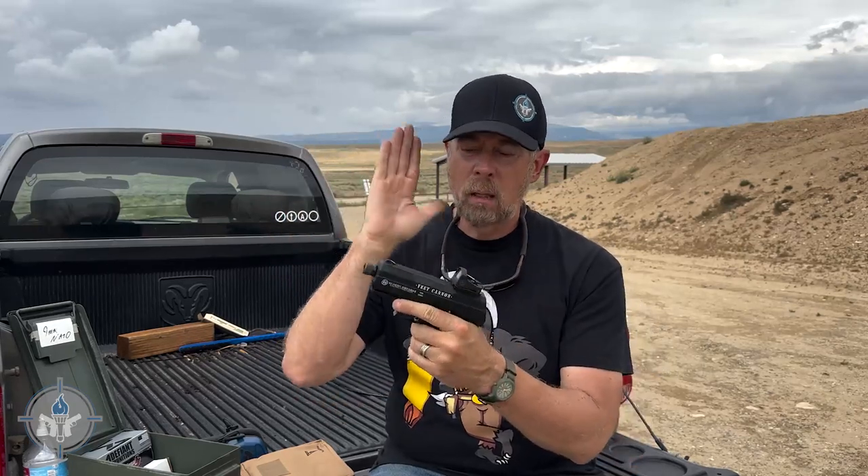I ran the Defiant Munitions full metal jacket training ammo, Federal, Remington, Winchester, CCI Speer full metal jacket, and also Fiocchi full metal jacket. All of that ran through it fine. I had some leftover Winchester Silver Tip hollow point that I'd probably had for years — it did not like that. So what I would recommend: practice with full metal jacket. And if you want to load it up for self-defense or personal defense, spend the money and buy the Black Hills Honey Badger ammo, and you should be good to go.